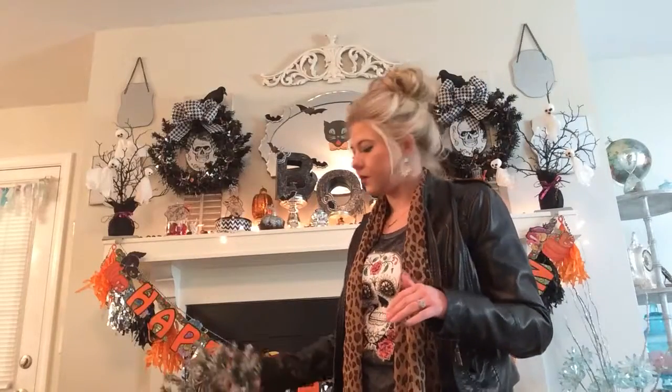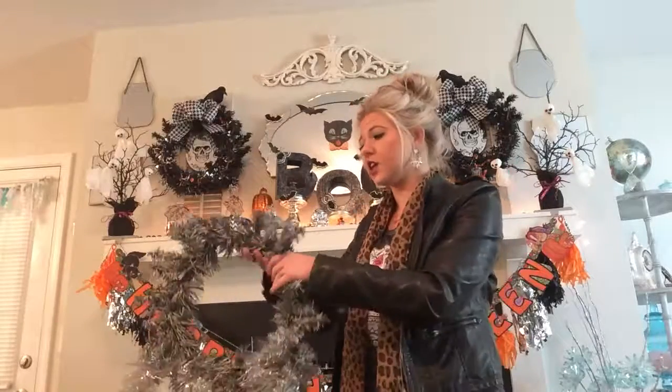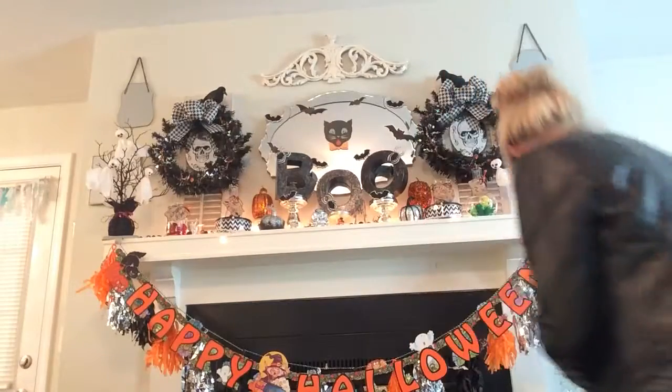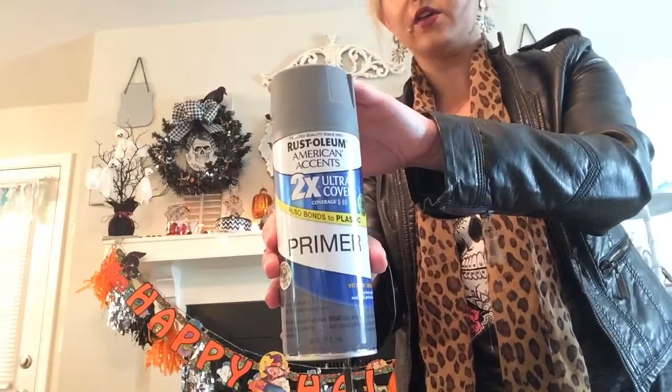These are actually some Christmas wreaths I'm working on now, but that's how the wreaths looked before — they were green without anything on them. What I did was fill them in with green garland, wrapping it in areas where they looked bare and sparse. Then I spray painted them. This silver one is going to be a Christmas wreath, but I'm showing you the bare form. I first primed them with a black matte Rust-Oleum primer to cover up the green.